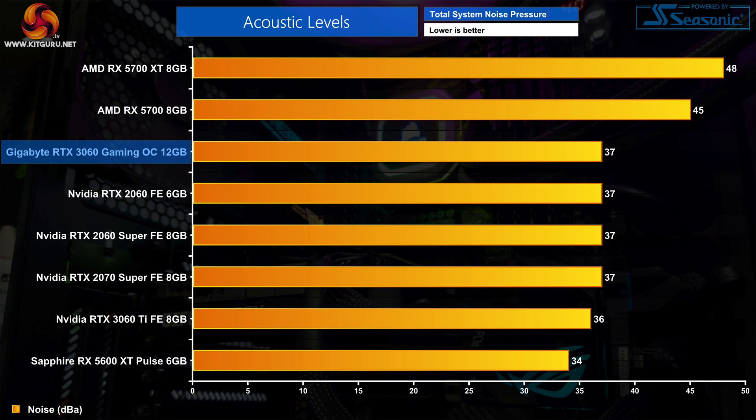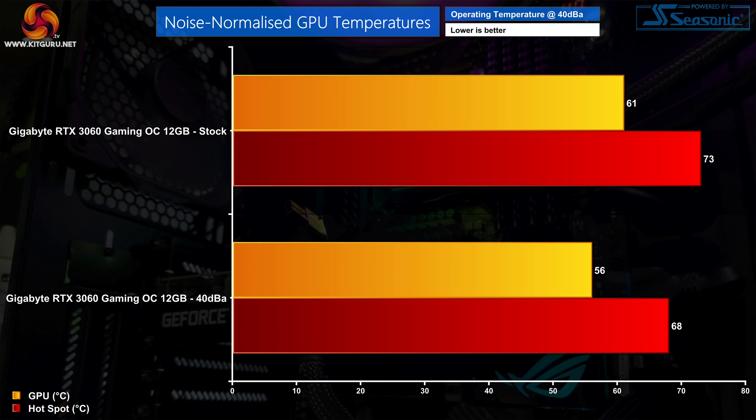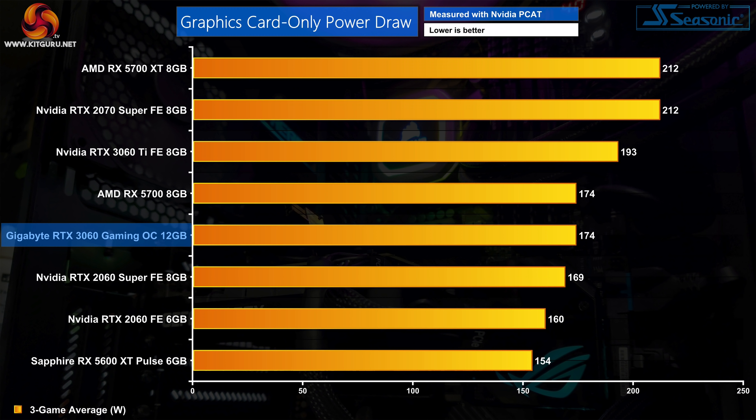Noise levels are absolutely fine from the Gaming OC. It isn't the absolute quietest card we've tested — Sapphire's RX 5600 XT Pulse comes in 3 dBA quieter — but producing as much noise as an Nvidia Founders Edition really isn't bad. During testing, the Gaming OC's fans spun up to 67% or 1730 RPM, producing 37 dB of noise. There is clearly scope to reduce temperatures when noise-normalising to 40 dB, requiring fan speed to be increased to 77% or 2220 RPM, which reduced temperatures for both the Edge and the hotspot by 5 degrees.